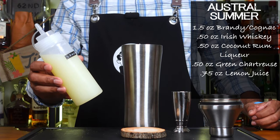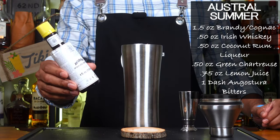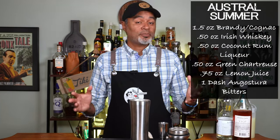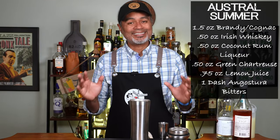And now for our juice, we're going to be using three quarters of an ounce of lemon juice. And finally, one dash of Angostura Bitters. Now the recipe calls for two small pieces of ice to be thrown in the shaker, and then you shake it until they disappear.